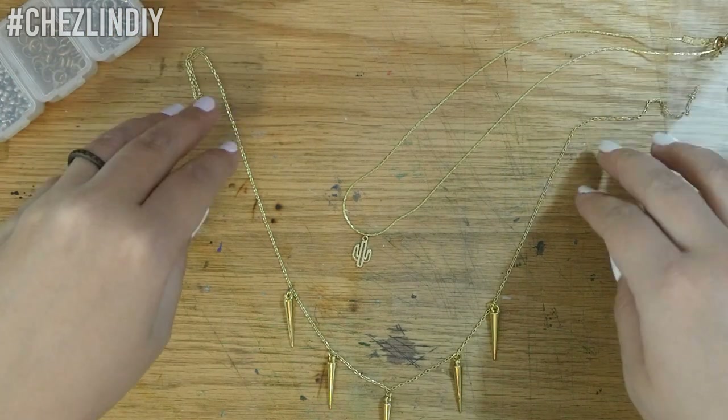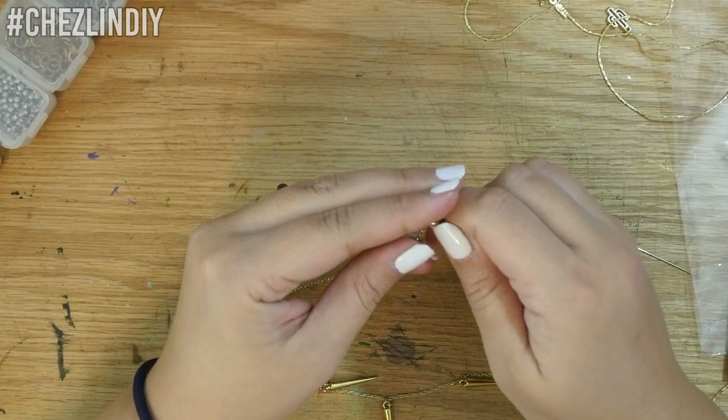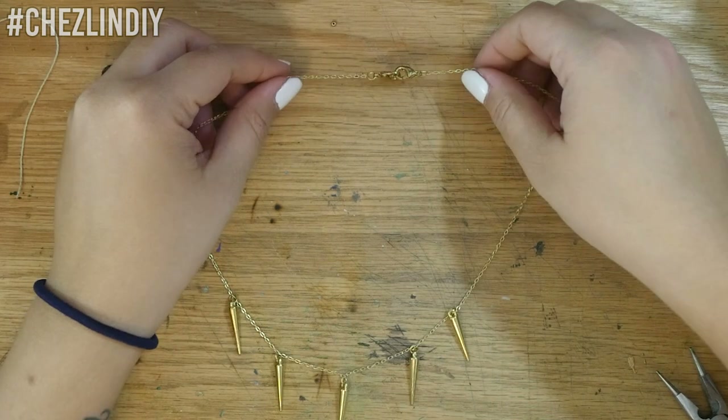Once all the beads were on, I attached the clasps to the ends. Again with this one, I switched them out for lobster clasps later.